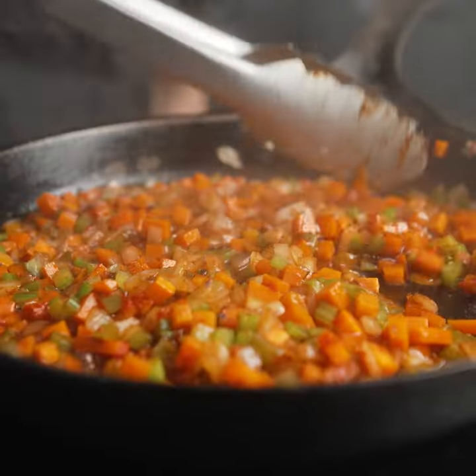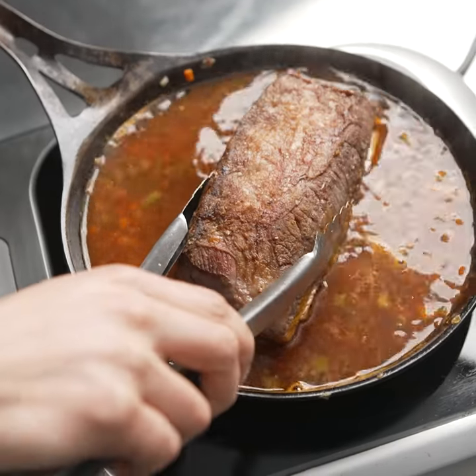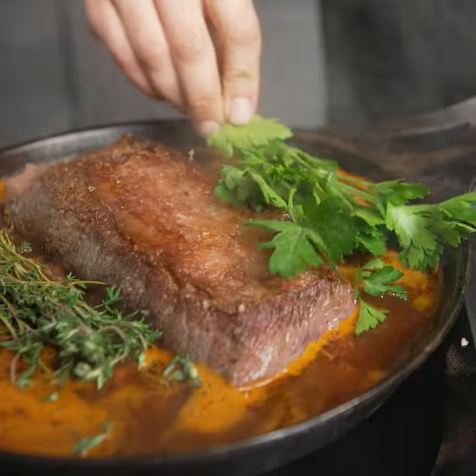Add a little bit of wine, deglaze the pan, add some stock, some herbs. Then we cover it and let it braise for 6 to 8 hours.